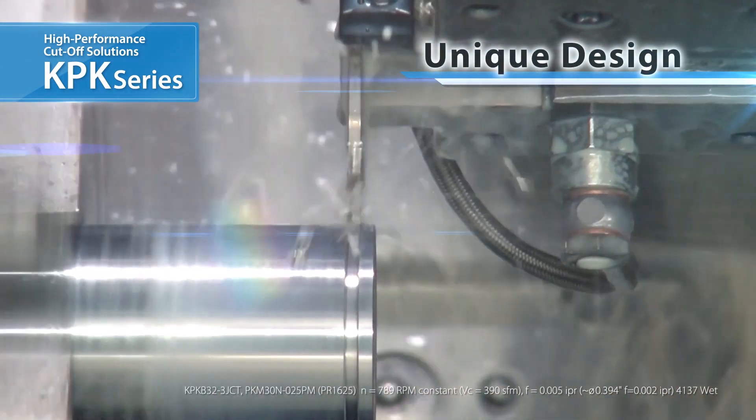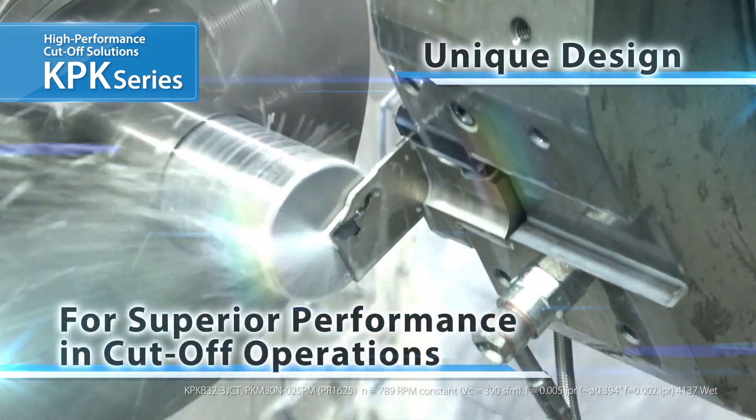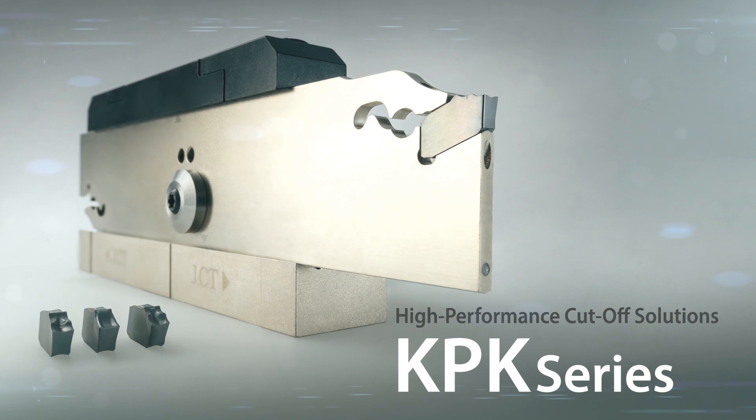KPK provides excellent workability and cutting performance for challenging cutoff operations. Experience the high-performance KPK series for cutoff.